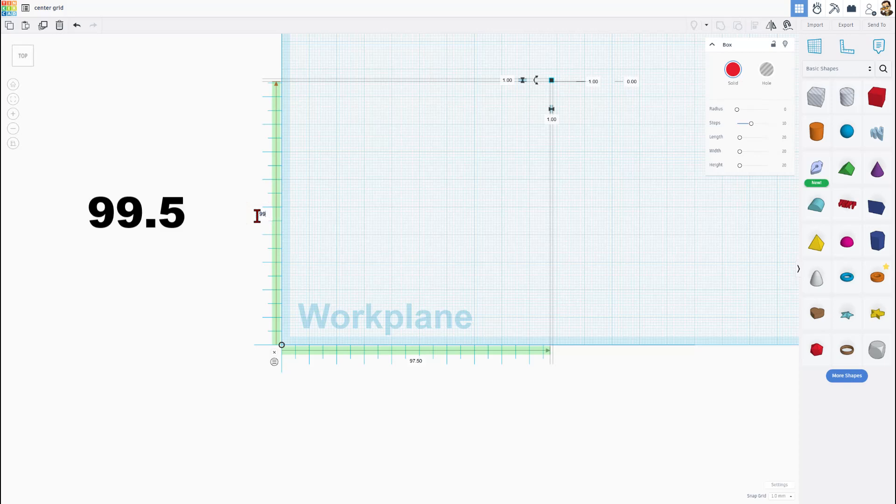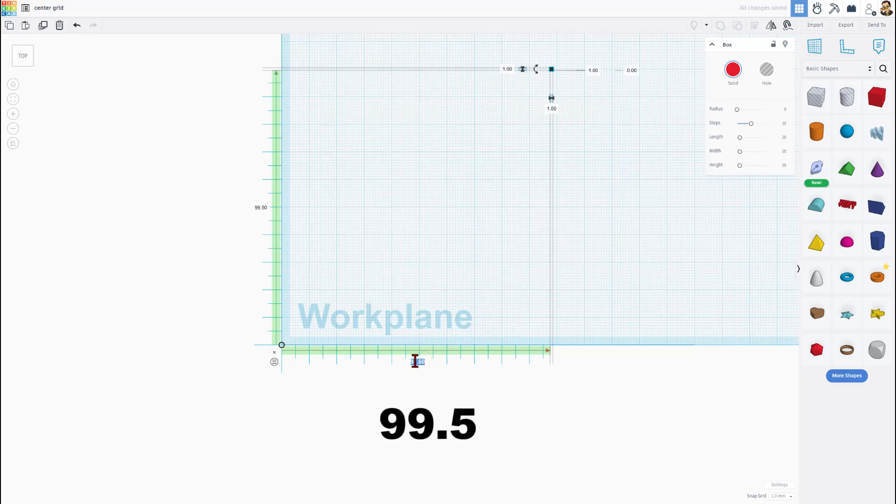So 100 minus a half is 99.5 — press enter. And then in this direction, we also need to make it 99.5 and press enter.